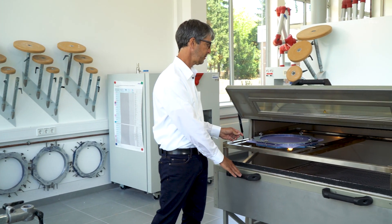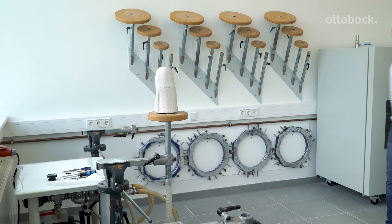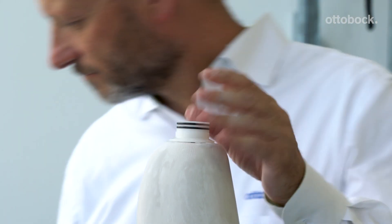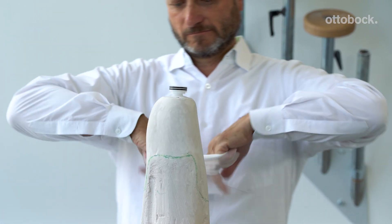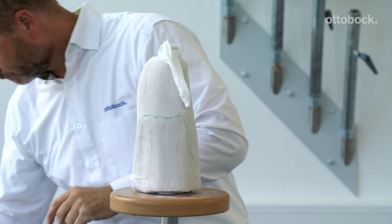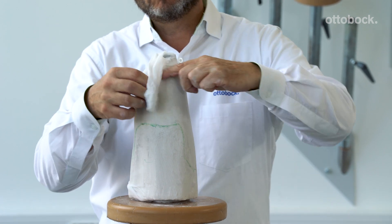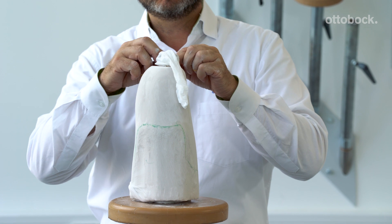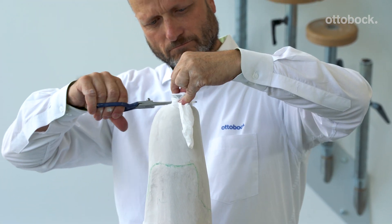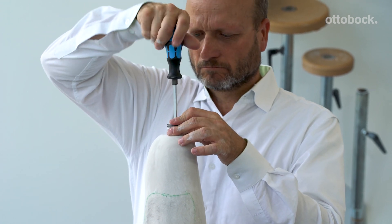We will use 12 millimeter thick thermal and stiff to thermoform. Now Kai will demonstrate preparation and fabrication of the check socket. Anchor the piston dummy loosely with a screw. Take a thin nylon stockinette and put it over the top of the plaster model and the piston dummy. Then take a small thread and tie off the nylon stockinette underneath the piston dummy and around the screw. Trim off all the excess nylon stockinette to expose the piston dummy. Finish securing the piston dummy to the plaster model.